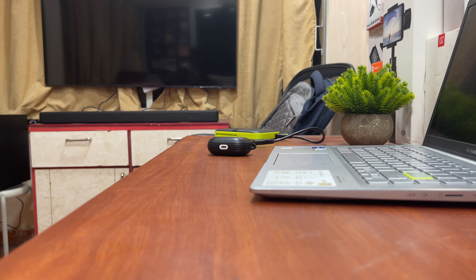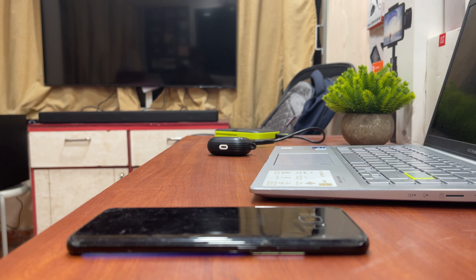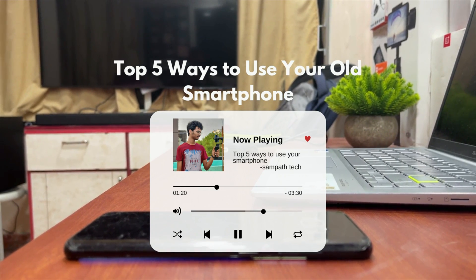What's up guys, myself Sambath, and I hope that a lot of you guys have an extra smartphone lying around in your home and you might be thinking what you could possibly do with it. So here are some genius ways in which you can use your old Android smartphone. Let's dive into the video.